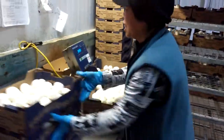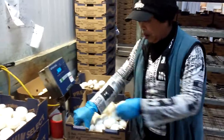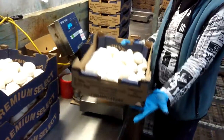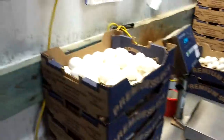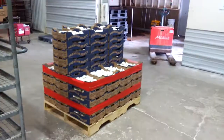She's weighing the mushrooms and making sure the quality is right, double checking everything is good before we send to the customer. After she weighs them, she puts them on the skids ready to be shipped.